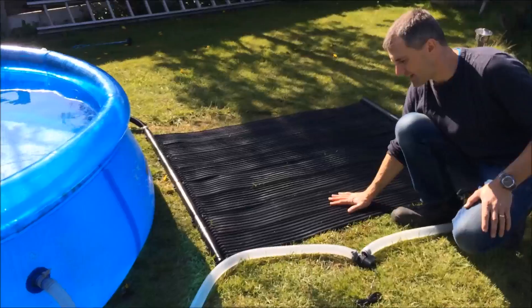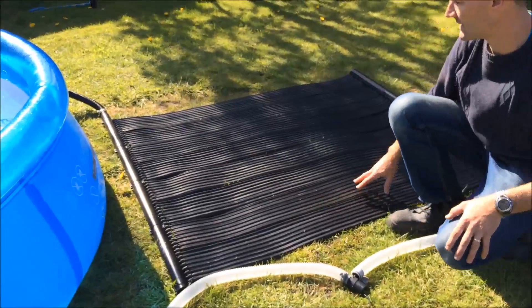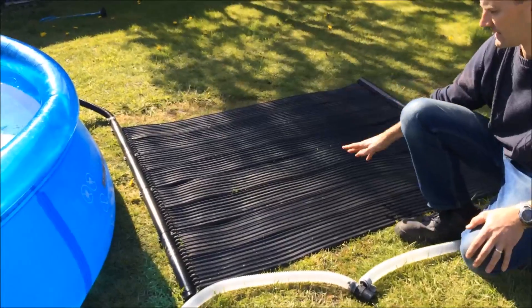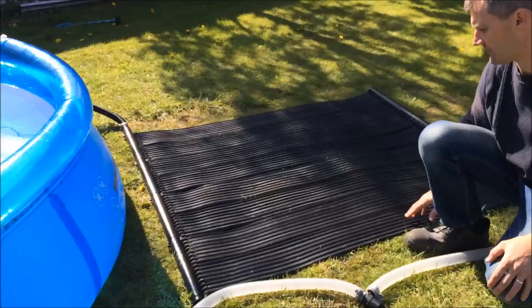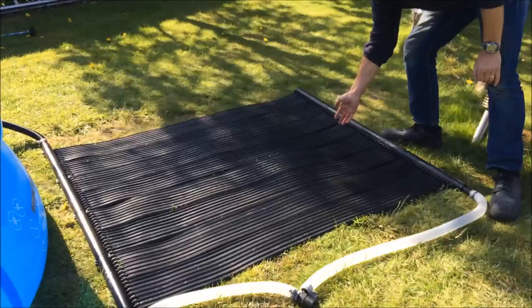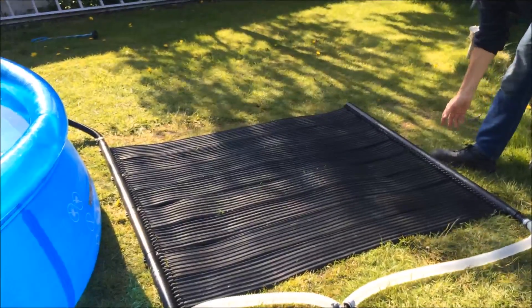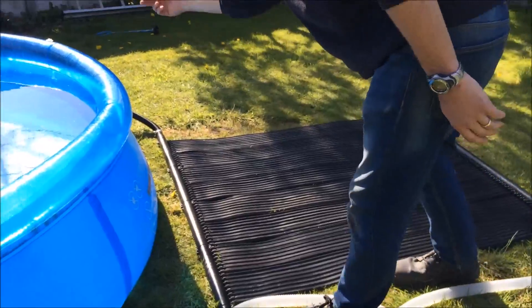If the water is not circulating through the mat, you will notice that the mat does get quite warm in full sunlight. That's because the water flow is not passing through the mat and taking the heat away. If you turn the pump on, the water will circulate through the top manifold, through the rubber channels and the rubber mat, back through the bottom manifold, and then back into the pool.